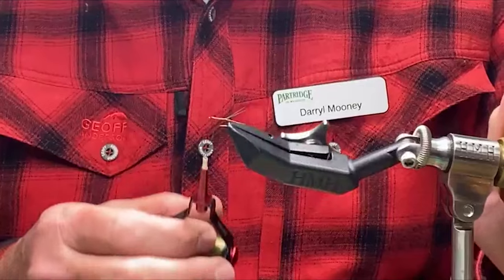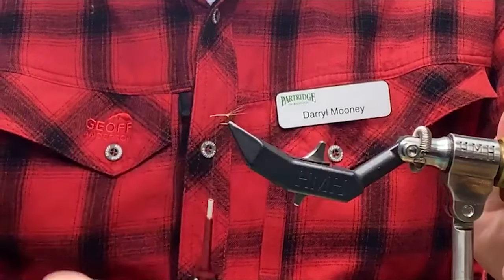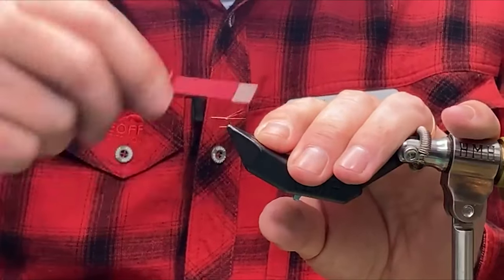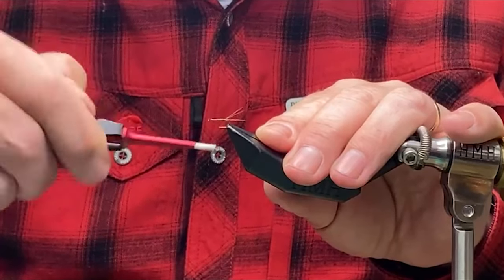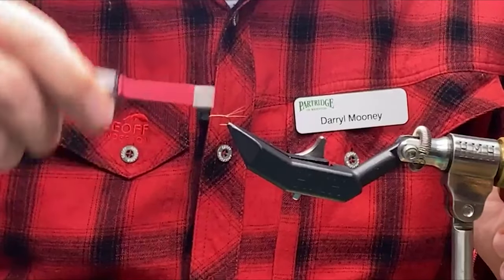I've already put a split tail in with microfibits in olive, and I've got olive thread and the thread body in. So I'm just going to build a little underbody taper here and then we'll actually dub the body and go from there. Just a wee bit of a taper, nothing too much.